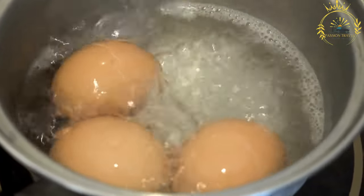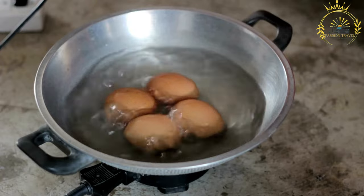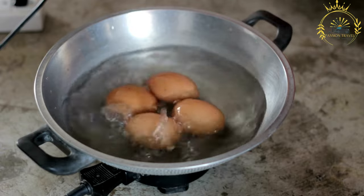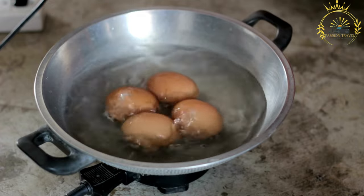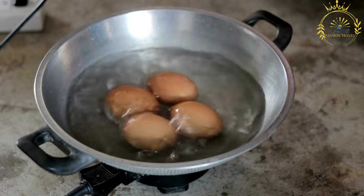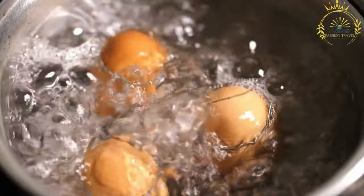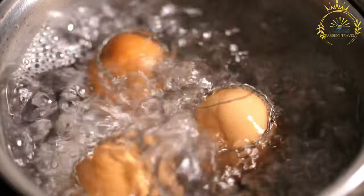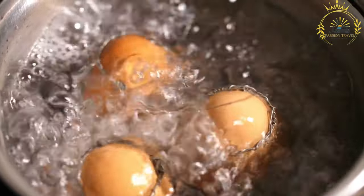Boil water: fill a pot with enough water to cover the eggs, place it on the stove over high heat, and bring to a rolling boil. Gently lower the eggs into the boiling water using a spoon or ladle — you can add as many eggs as the pot can comfortably accommodate in a single layer. Once the eggs are in, reduce the heat to maintain a gentle boil. For soft-boiled eggs with a runny yolk, boil for about 4–6 minutes; for hard-boiled eggs with a firm yolk, boil for about 9–12 minutes.